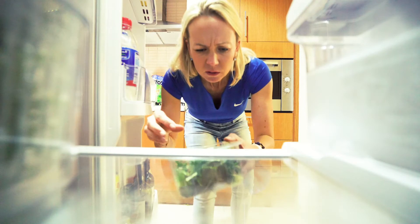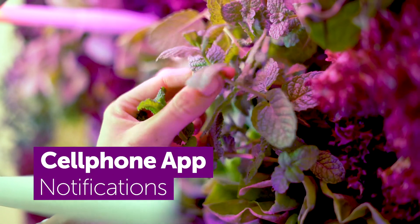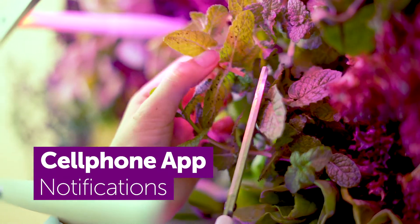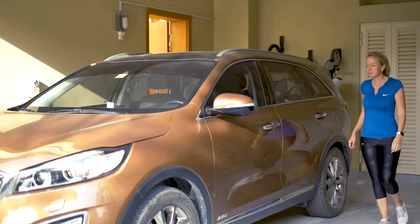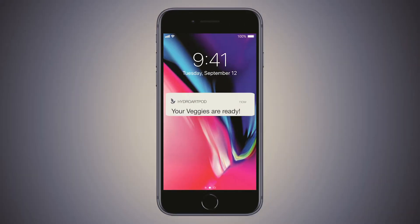When she wants a salad but realises she has only rotten stuff at home, the HydroArtPod notifies her when her fresh veggies are ready. Aline's lifestyle is very busy, and the HydroArtPod tells her when her veggies are ready or when they need attention.